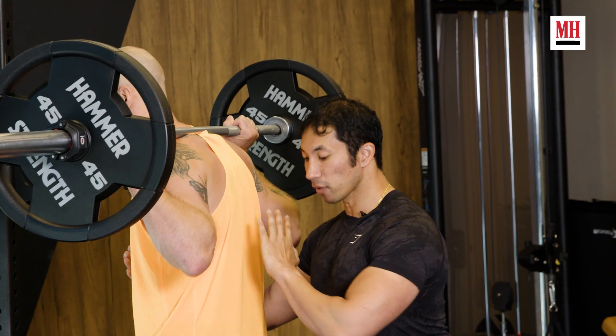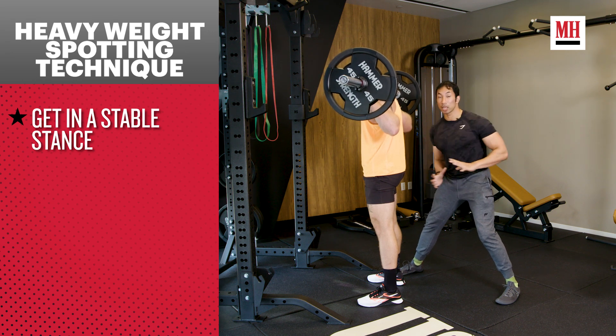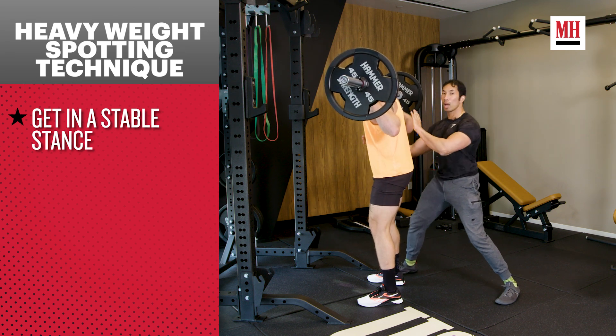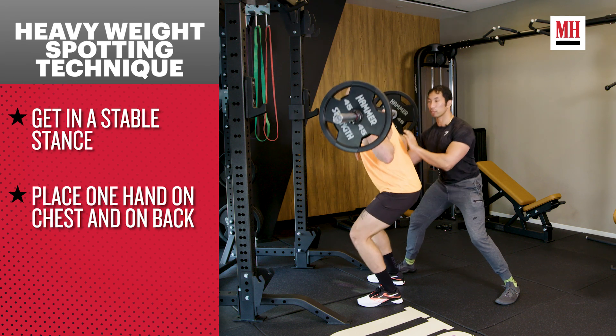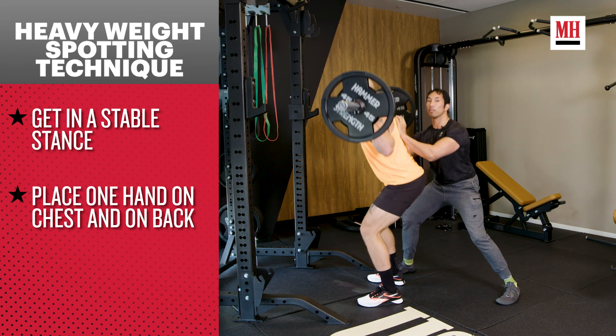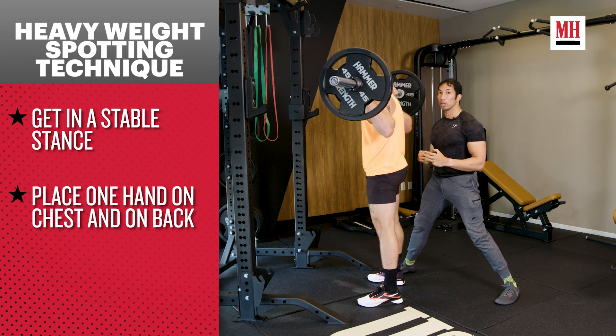There's a very similar alternative way to do this. I can put one hand in front of him — again taking a staggered stance and staying away so he can go into his hinge. That way I can help him if he's caving in at his chest. Then I've got the other hand behind him. So that's another way that you can do it.